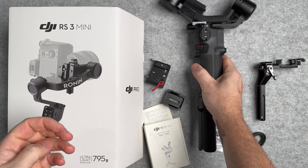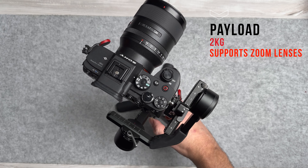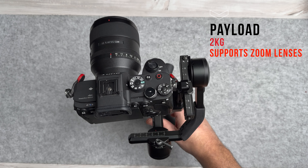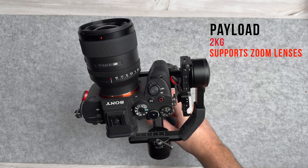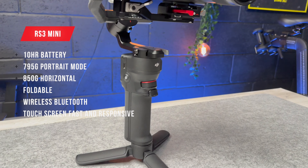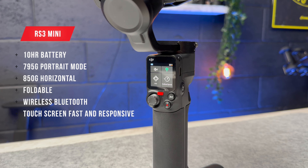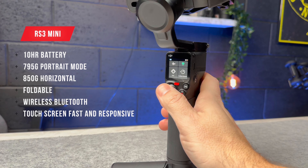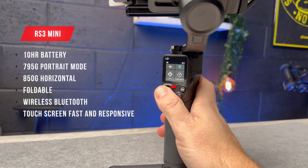The main draw of this is its size and weight. The payload of this gimbal can support up to two kilograms — cameras and lenses — more than enough for the setup I'm using today. It's got a 10-hour runtime and takes about two and a half hours to fully charge. The weight is 795 grams in portrait mode, and 850 grams in horizontal shooting mode with the quick release plate.